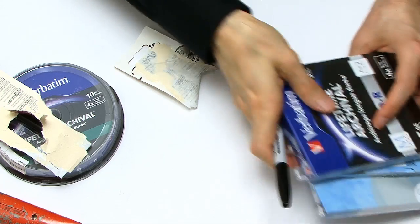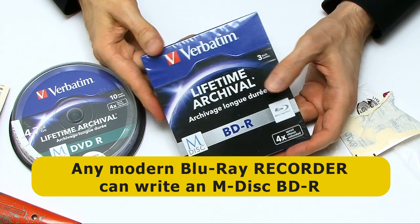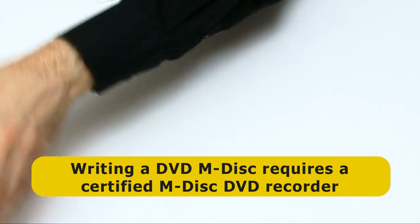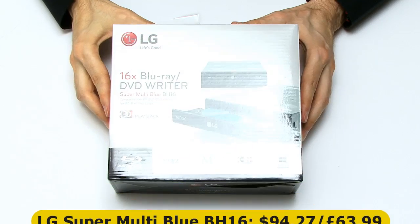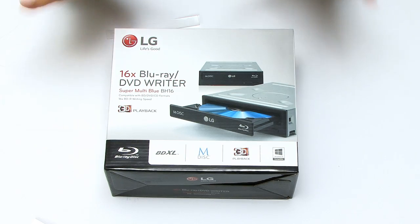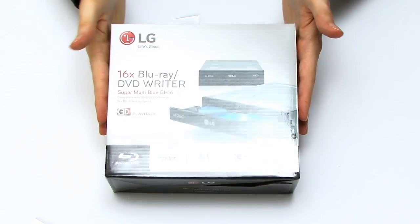Of course, to write the discs, we have to have something to write them with. It's worth noting that you can write the Blu-ray M-Disc on any modern Blu-ray player — that means any player made in the past few years. But to write a DVD M-Disc, you do need an M-Disc certified drive. So I've got a big box here — this is an LG 16x Blu-ray DVD drive, although it certainly won't write M-Disc at 16x. This is going to replace the drive in my PC. I have actually got a DVD drive which will write M-Discs on my i3, but this is actually rated to write M-Discs — meaning it'll write DVDs — and because it'll do that, we know it'll also do the Blu-ray discs.